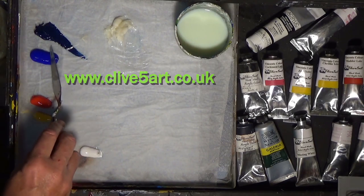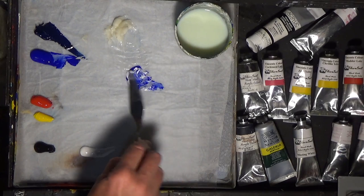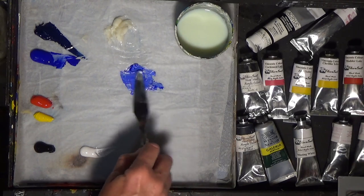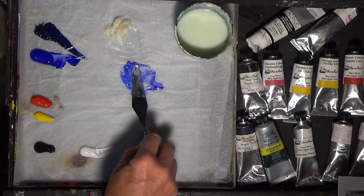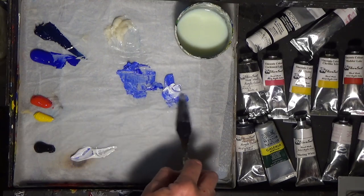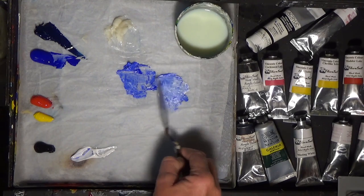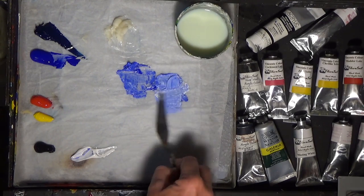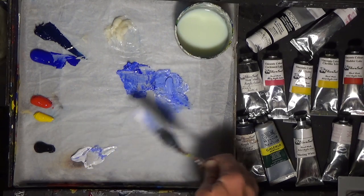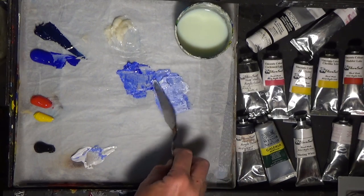Let's get some ultramarine blue and a little bit of white and mix that together with your palette knife. Then get another little bit of that and add some more white to make it slightly lighter. I'll put some more white on my palette — mix up a couple of colours. That looks quite nice.